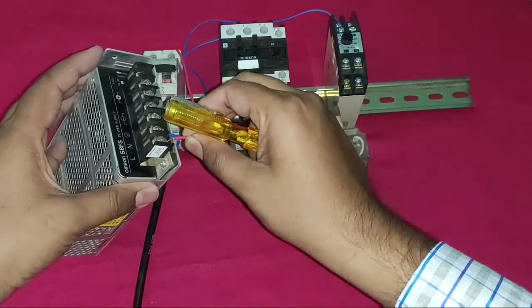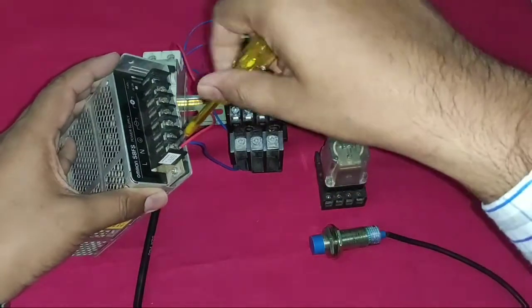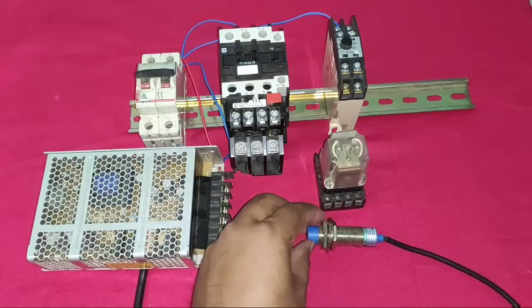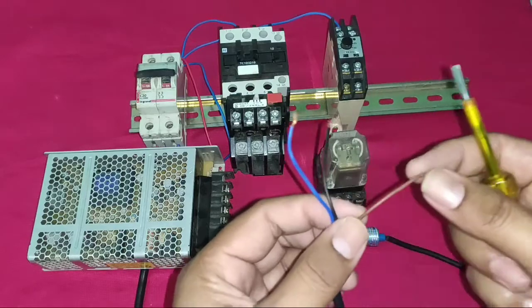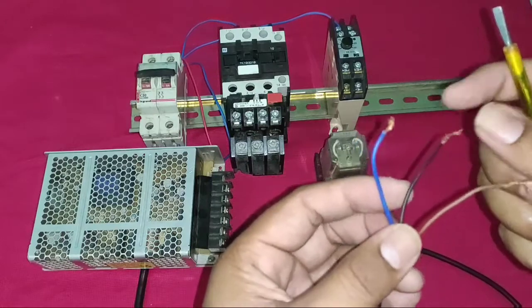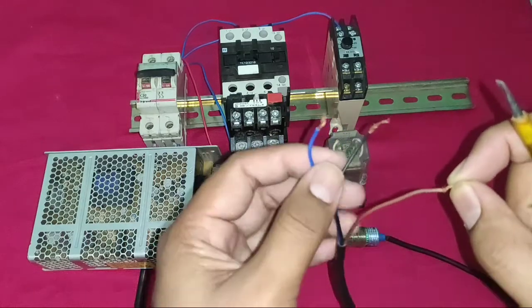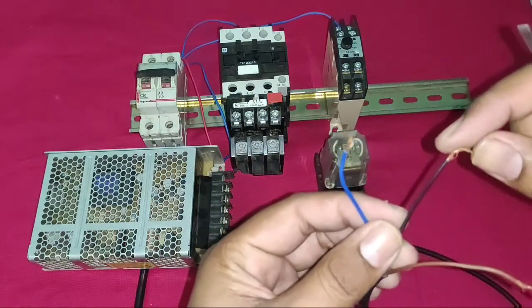Now we connect a phase wire to the SMPS. The SMPS 220V connection is completed — it converts to 24V output. Now understand the PNP sensor wiring. This is a three-wire PNP sensor. The red wire is positive and the blue wire is negative, so to operate the sensor you provide 24V positive to the red wire and 0V to the blue wire.